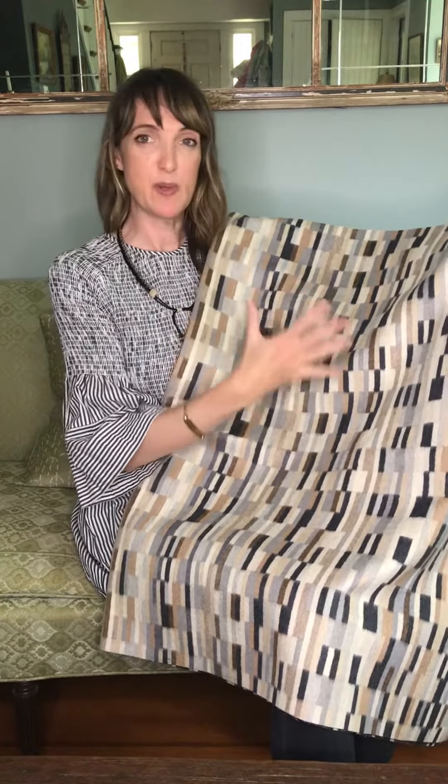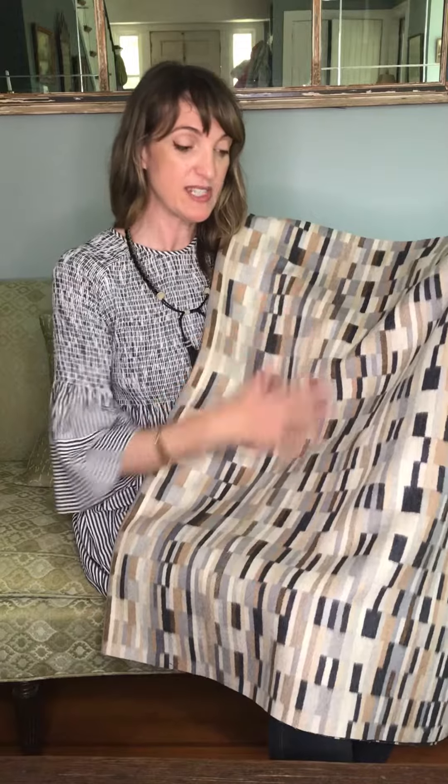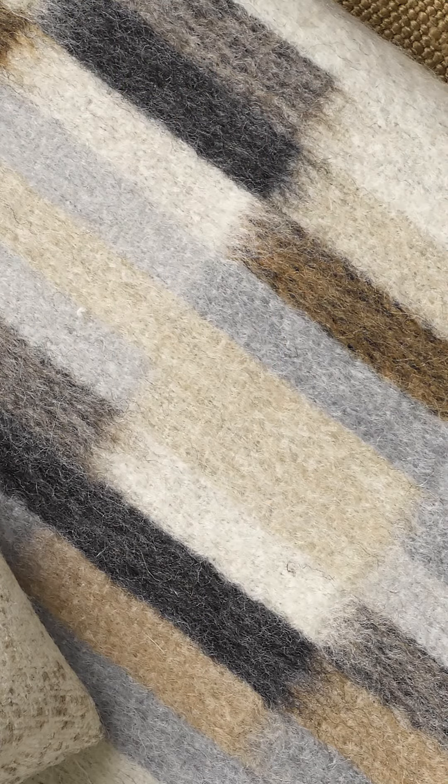It's graphic, it's beautiful, but the most special thing is the hand — it is so soft. After it's woven, it has a brushed finish, so it is brushed to create this soft hand, but also to soften the graphic. If you look up close, you'll see that the edges of the boxes or the stripes kind of feather into one another and blend, and it really softens such hard lines.